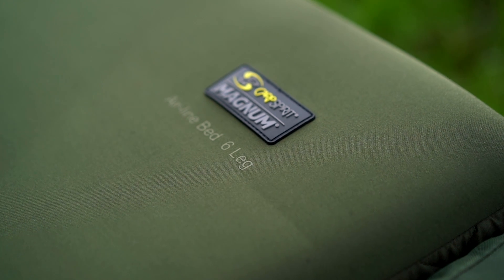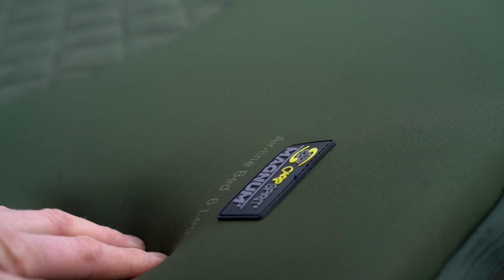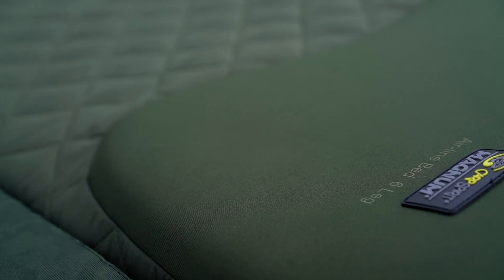At the top end of the mattress, we have a low-profile neoprene pillow. It's not ultra-raised, so if you're someone that doesn't like having a pillow it doesn't matter, but it gives you that little bit of extra support on your head end with really springy padding on the inside. That's going to spring back and keep its shape and rigidity for a very long time.